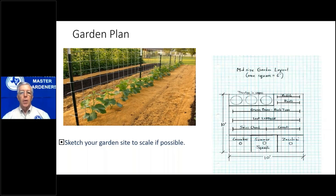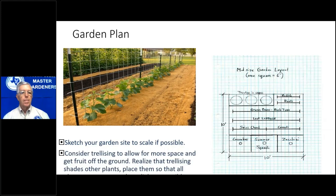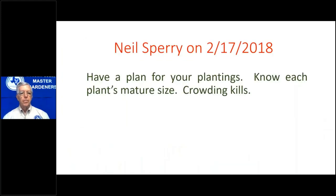You also want to make a plan. If north is this direction, you'd want to put the tall vegetables on the north side — like tomato plants — so you don't shade out the lower-growing plants. As Neal Sperry says, have a plan. That's good for the spring garden — a great time to do that planning is December and January. For the fall garden, you could do the plan in July. And don't overcrowd — know how big the plant is going to be.